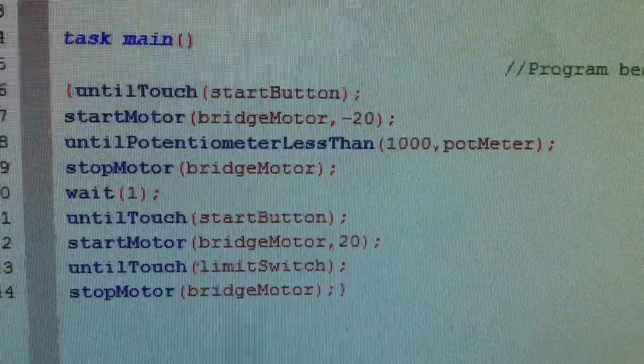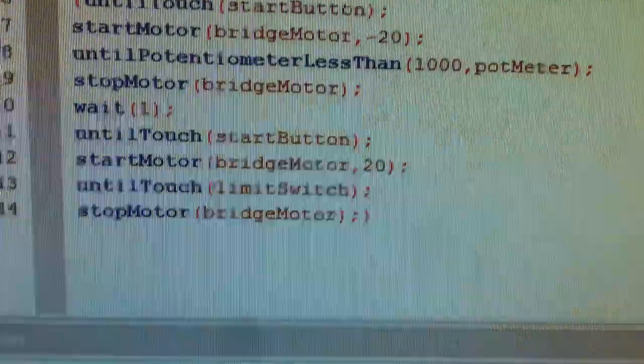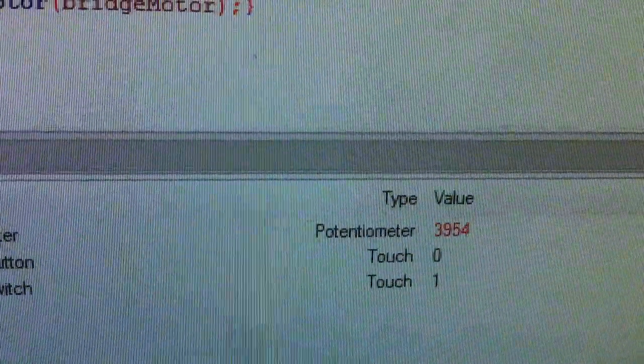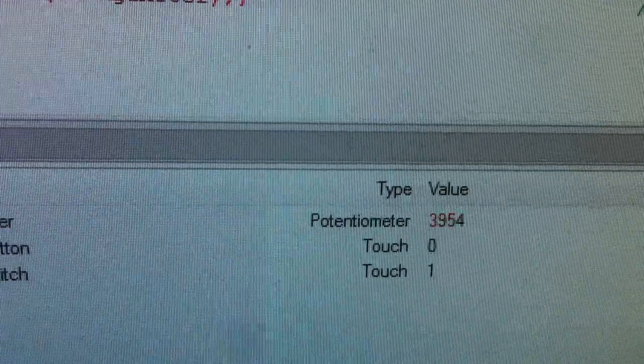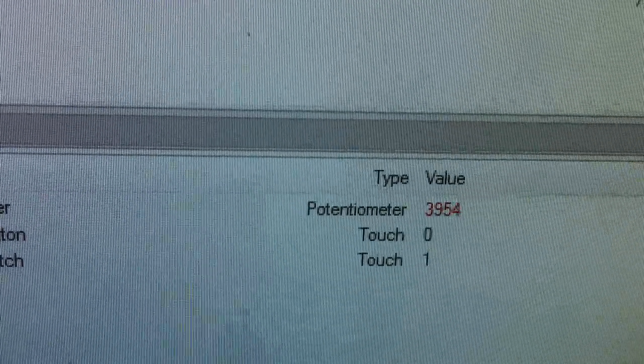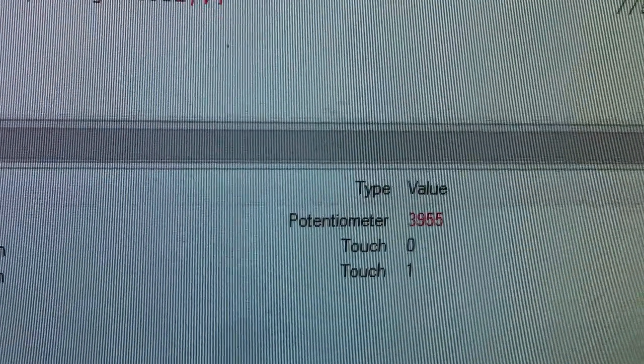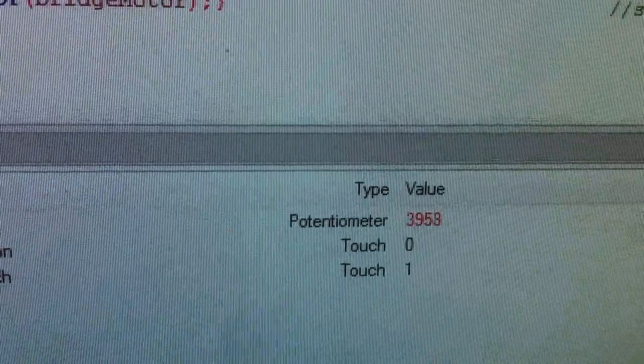Right here we have the potentiometer looking for a measurement less than 1000. If you look down here, the potentiometer is now at 3900. When this group runs their program — I'm going to show you the program, then switch back and show you the potentiometer — it's nowhere near 1000 before the bridge stops.